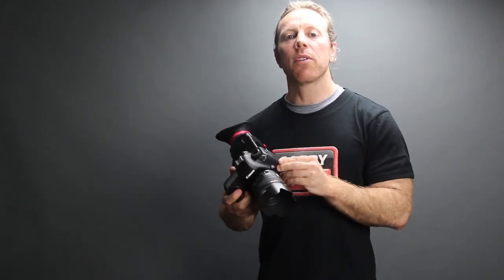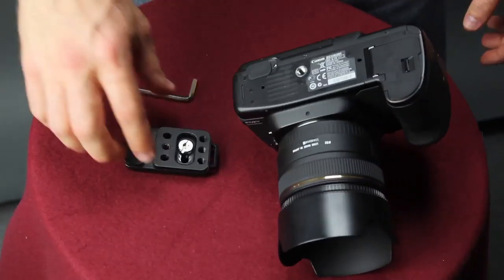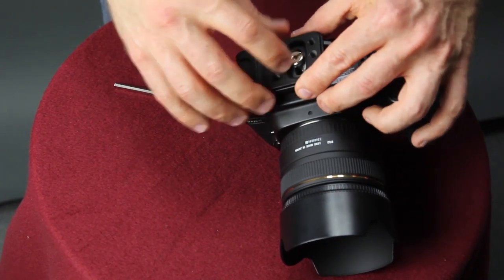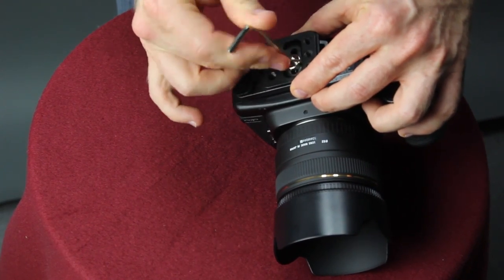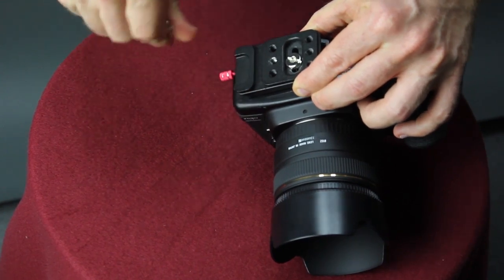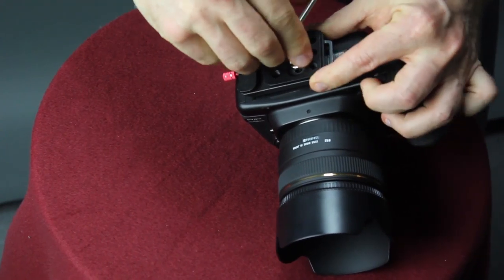Now I'm going to walk you through a series of steps and show you how to mount the VF4 to your camera. The first step is taking the mounting plate and screwing it into the base of your camera. I use the Allen wrench to tighten it, making sure that the edge is right as far as it will go, and then I tighten it so it's nice and secure.